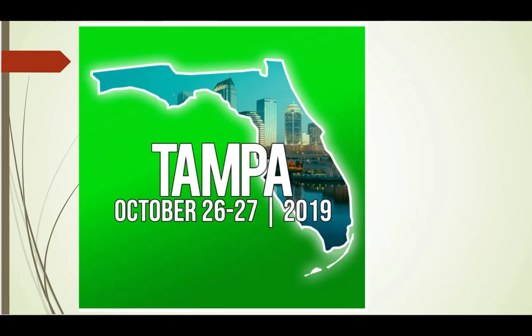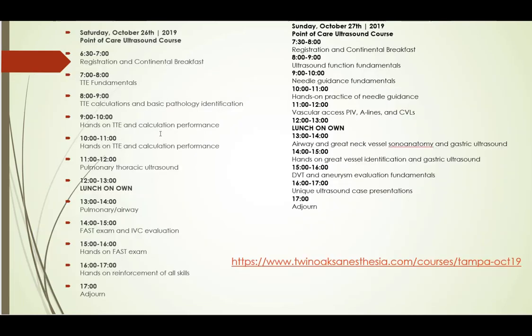I'd also like to mention a course coming up this October. It's absolutely outstanding — I took it a couple years ago and the instruction is top notch. Jonathan Klein, Brian Saleh, and others are at the top of their game with critical care ultrasound and point-of-care ultrasound. It'll be held October 26th and 27th in beautiful Tampa, Florida. It's a two-day course covering transthoracic echo from fundamentals up to advanced calculations, lots of hands-on experience, pulmonary ultrasound, pulmonary airway, FAST exam, E-FAST, IVC evaluation, IV central lines, and A-lines. It's a fantastic course and I can't recommend it enough.